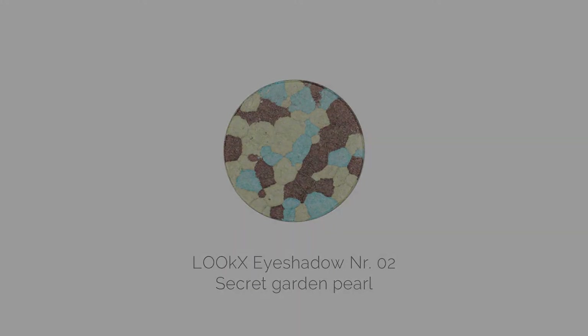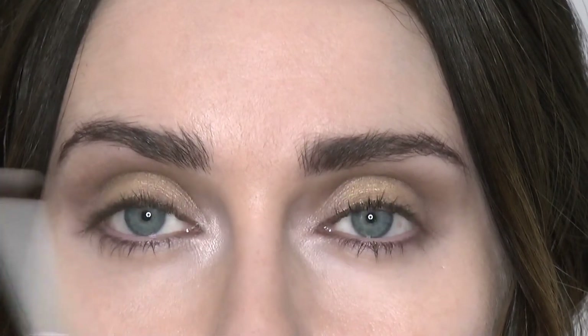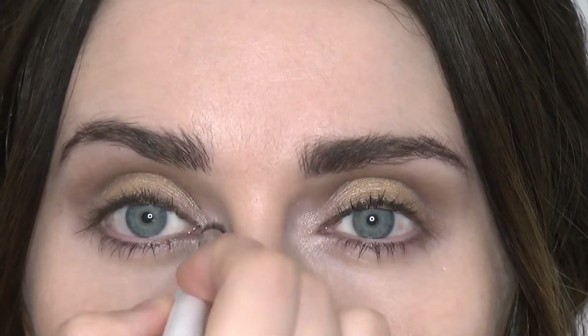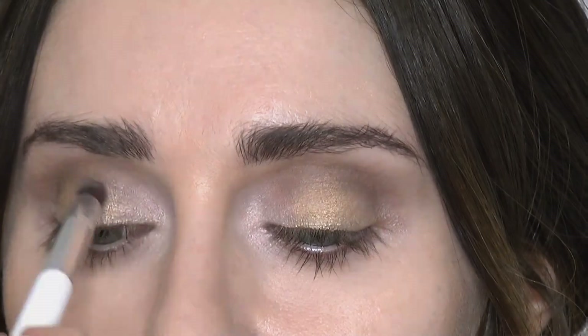Here I'm using the Secret Garden Pearl Eyeshadow No. 2 in the inner corner of the eyes to give the eyes another highlight. This is going to create the illusion your eyes are bigger and give that really gorgeous sparkle. Remember to blend into the inner corner.